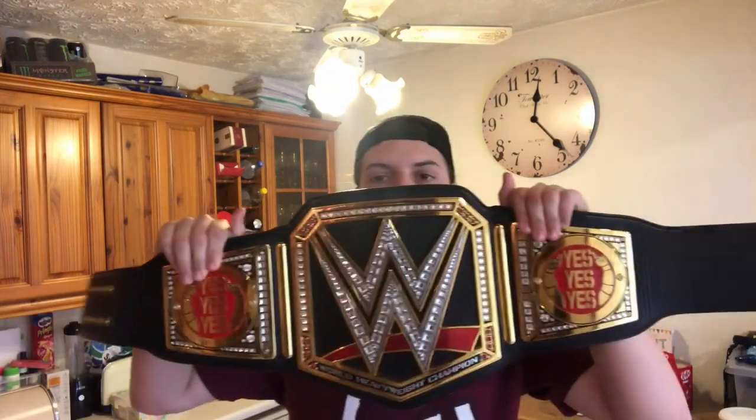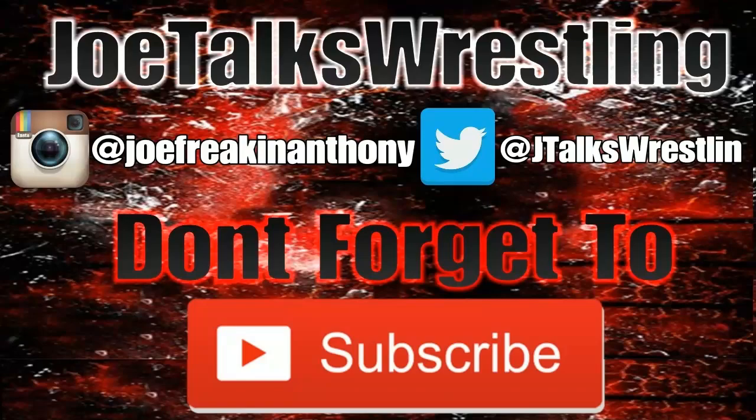These Daniel Bryan side plates once again look awesome — I love them, and I'm sure you guys will love them as well. That was my little review of the Daniel Bryan side plates. I do hope you guys enjoyed it. If you did, be sure to give this video a like, comment, and subscribe. I've been Joe from Joe Talks Wrestling — you guys have been awesome, and I'll see you in the next video. Goodbye!